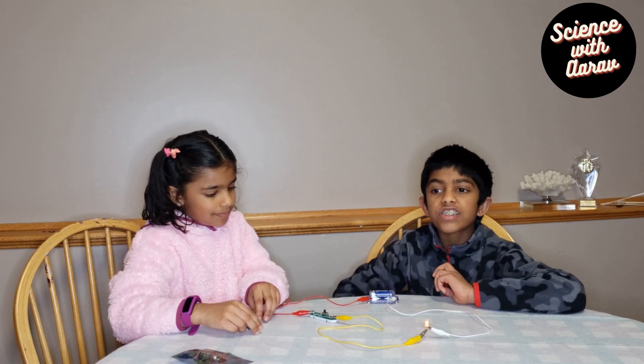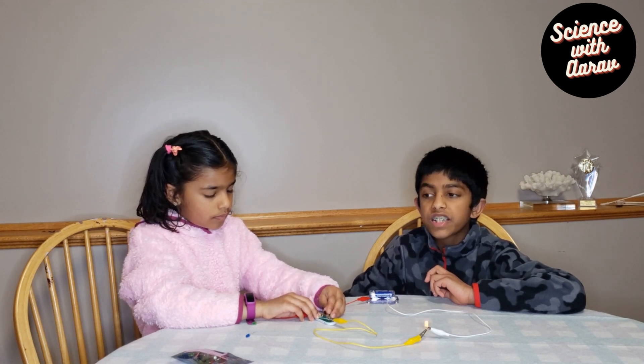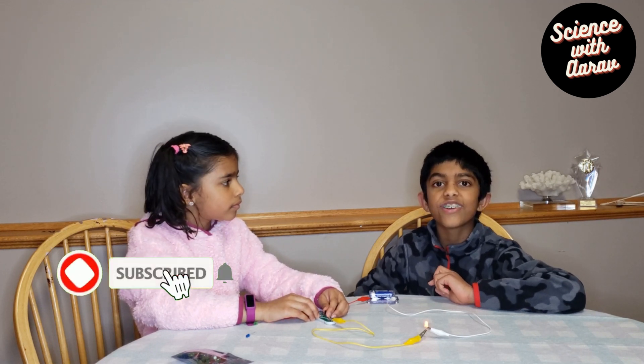Another real-world example is the lights in your home. When the light is switched off, it's an open circuit. When the lights are switched on, it's a closed circuit. When it's an open circuit, the electricity flow is discontinued, and when it's a closed circuit, there is electrical flow.